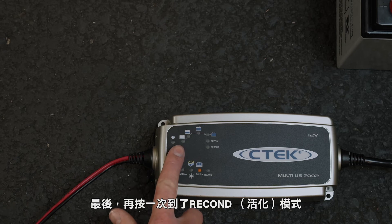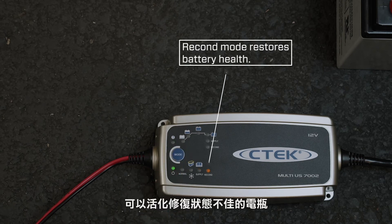Finally, press again for Recon Mode, which will help restore your battery if it's out of condition.